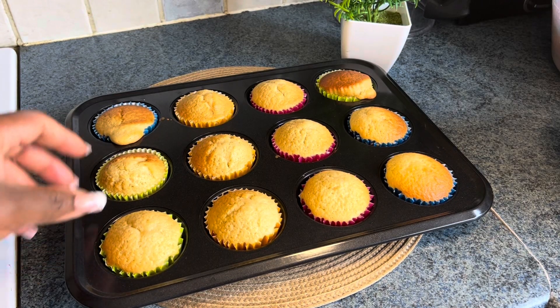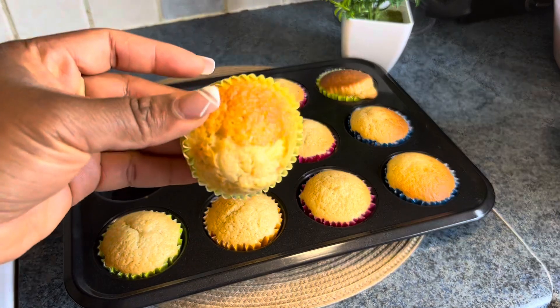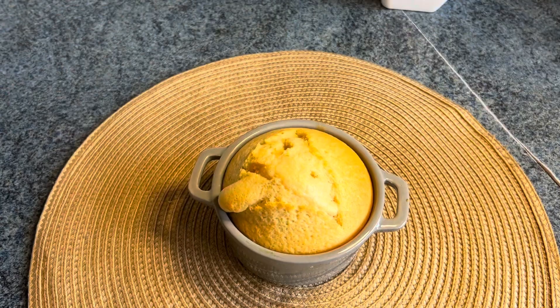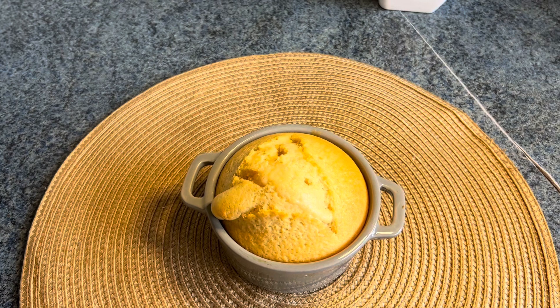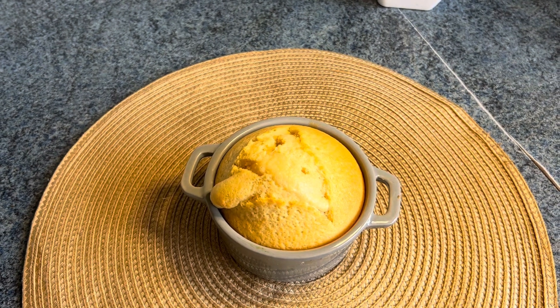Hello, good morning, good afternoon, good evening depending on your time and where you're watching from. It's your favorite girl, Lolo's Kitchen and Family. Today we are making lemon cake — this lemon cake is so easy to make, so yummy, delicious, and fluffy. Let's dive in!